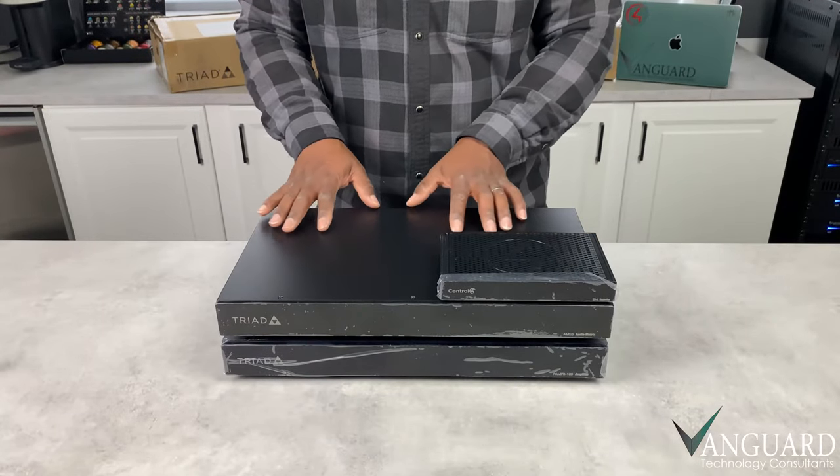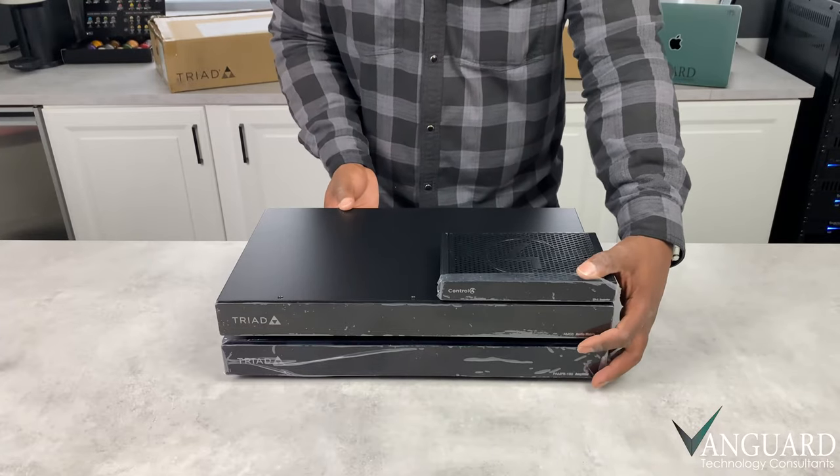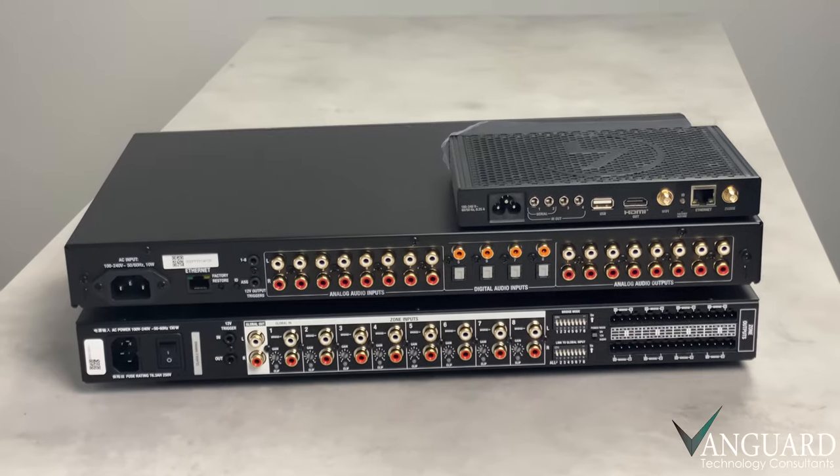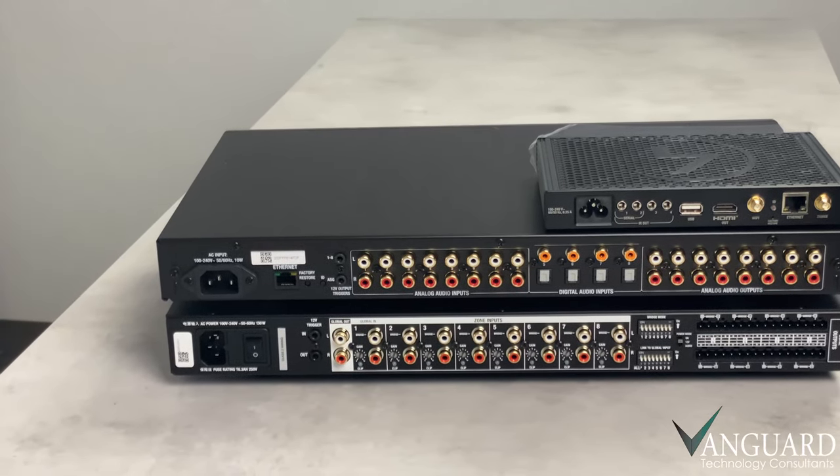This is the front view of our three main components, and I'll spin it around and give you a peek at the side profile and the back where we have all of our connections, our inputs and outputs.